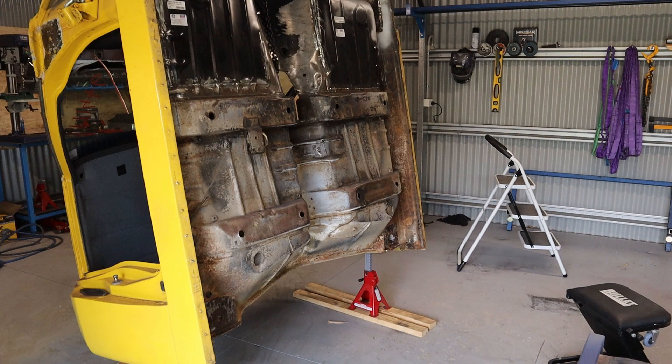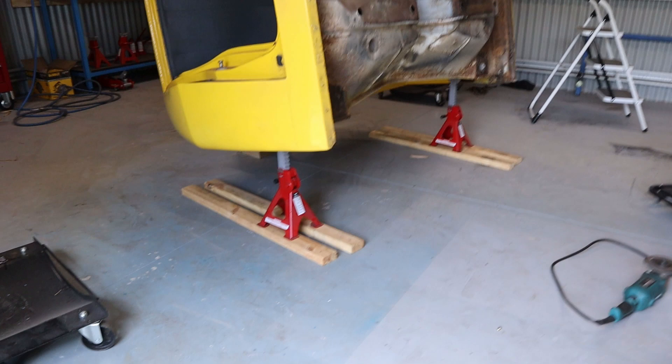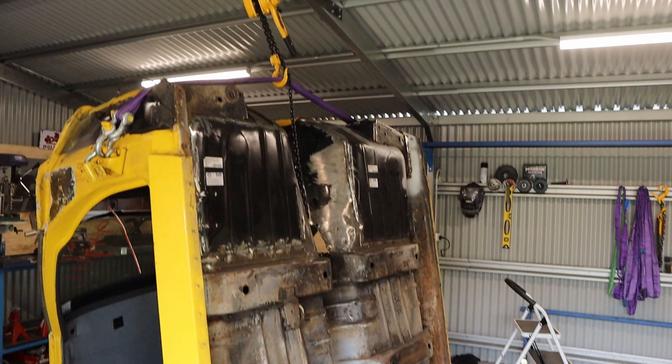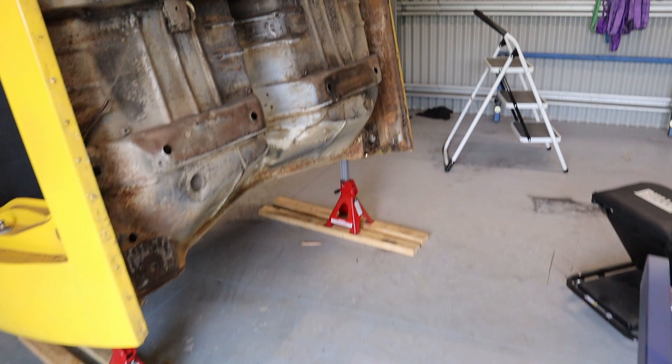We're just going to focus on the rear cab mounts on the cab. I've just lifted this up with the shed and the come-along, and I've got it supported with some jack stands and some blocks. I've kept the weight on that come-along just in case it falls off the jacks - it's not going to go anywhere. It's just to make this more accessible and lift it off the ground, so it's a lot easier to work on.